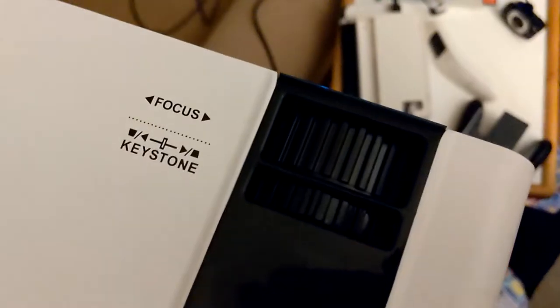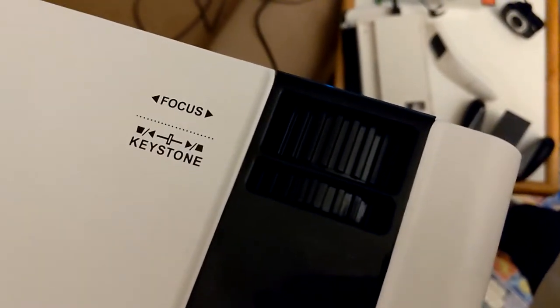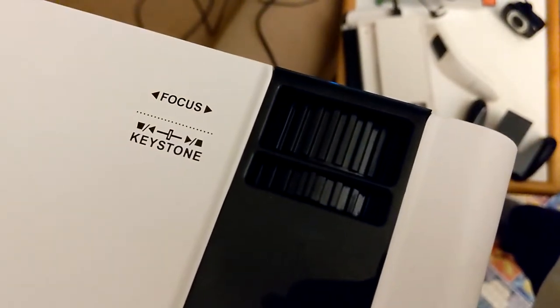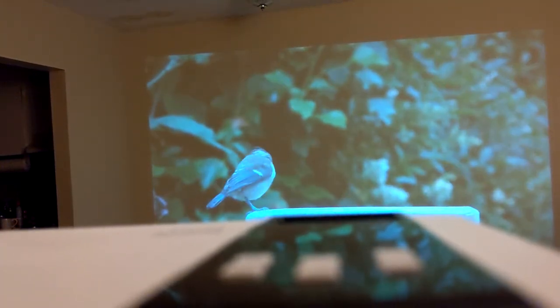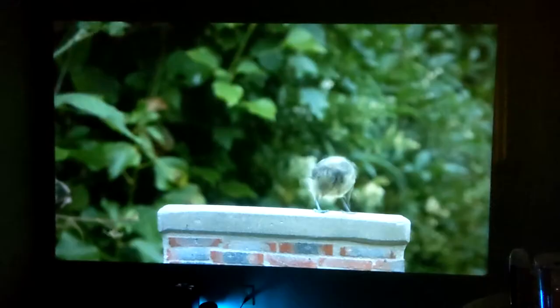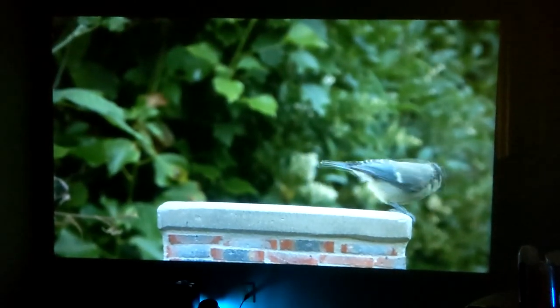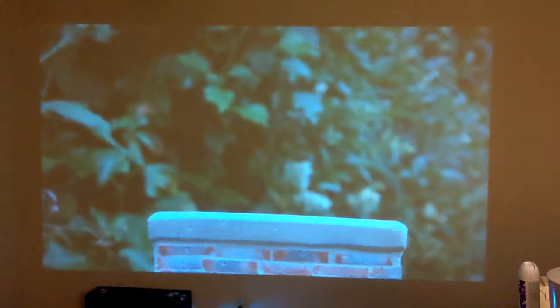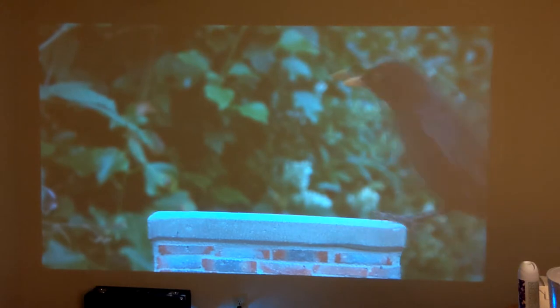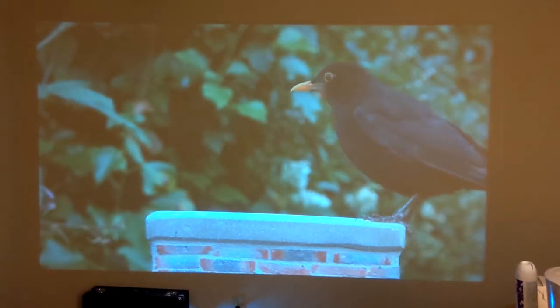It's got a nice focus and keystone so you can really dial in your image. This is kind of how it looks in a bright room just using some stock footage here, and this is how it performs in a sort of dark environment. This is what it looks like with the light on with some stock footage of some cat TV stuff.